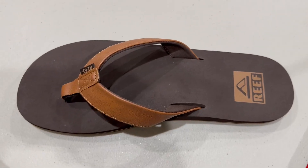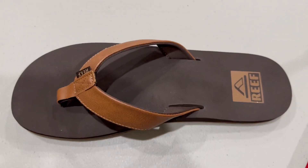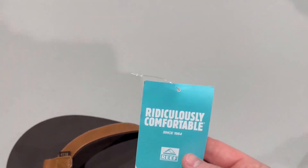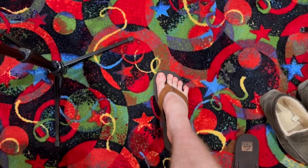Welcome back to another Prosper Reviews video. Today I'm going to be talking about these Reef Sandals — slash flip flops, whatever you want to call them. I actually just got these in. As you can see, it says that they are ridiculously comfortable. So let's put that to the test and find out if they really are ridiculously comfortable.